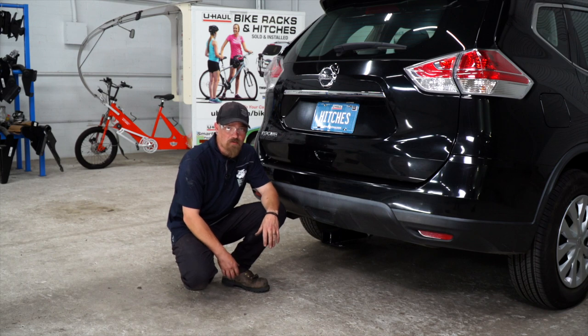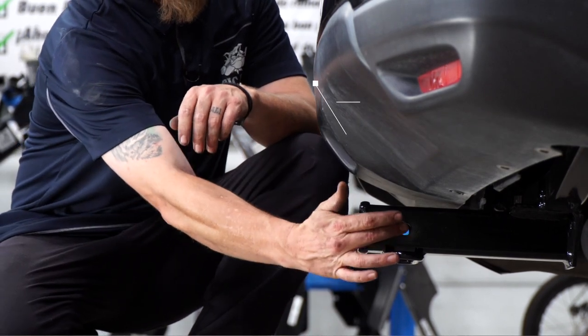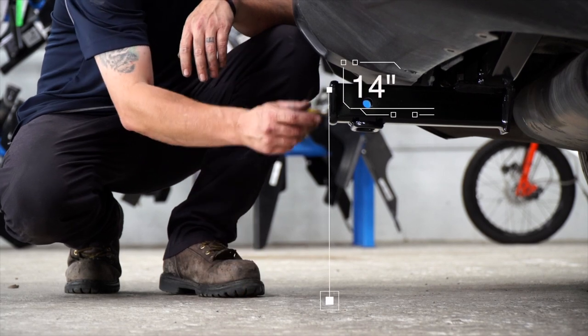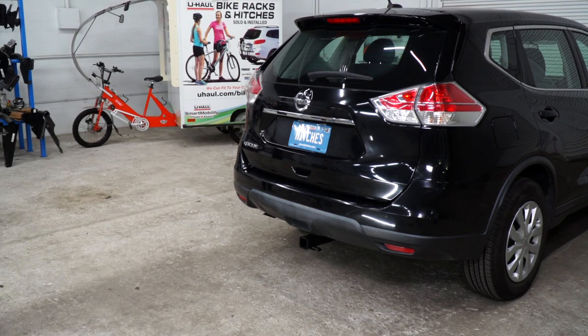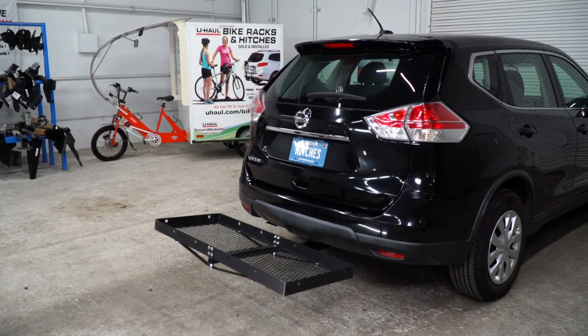With our hitch installed, we pulled it down off the ramps onto level ground so we can get some measurements that you need. This is a two inch hitch receiver. From the pinhole to the end of the bumper is five inches. From the ground to the top of the receiver is 14 inches. This will help you determine the length, rise, and drop for your hitch accessories such as a bike rack and cargo carrier.